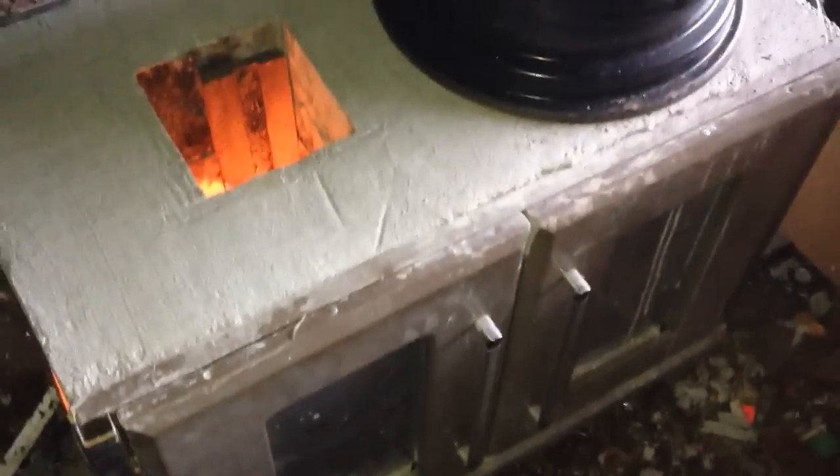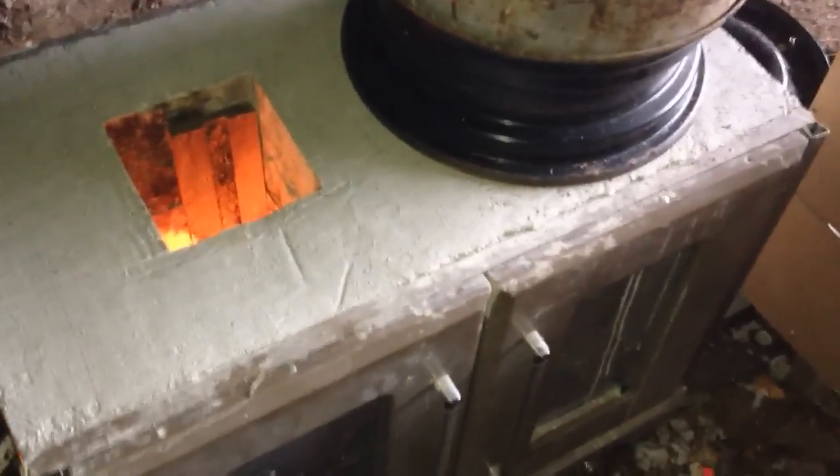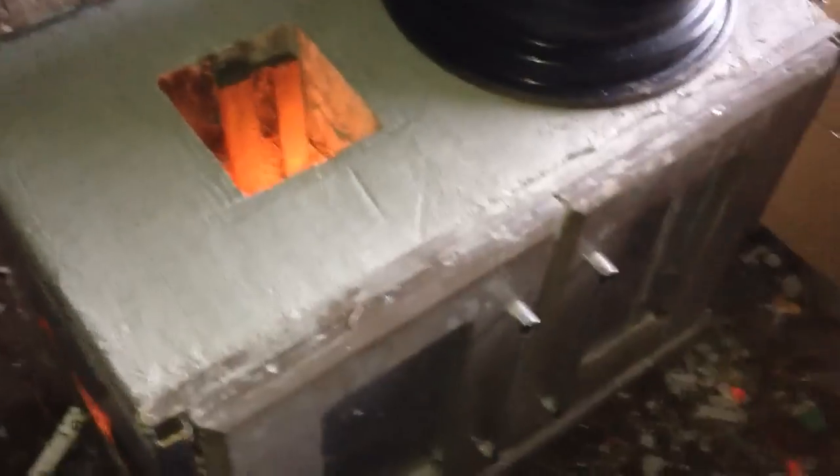I was hoping to peel some of this paint off the bell heat exchanger, but that is some good paint whatever the hell it is. I'm sweating over here in the shop and it's uninsulated with the door wide open. I'm just sweating just by looking at it — she's hot.